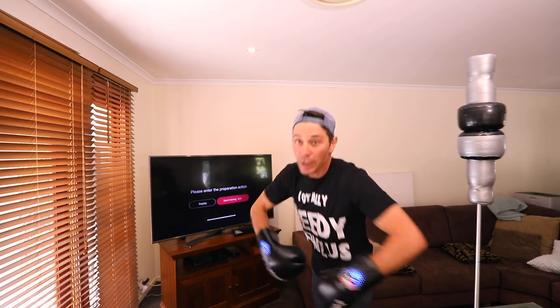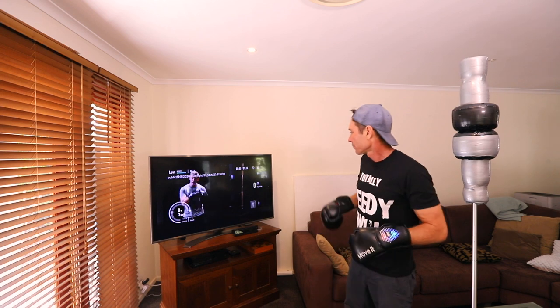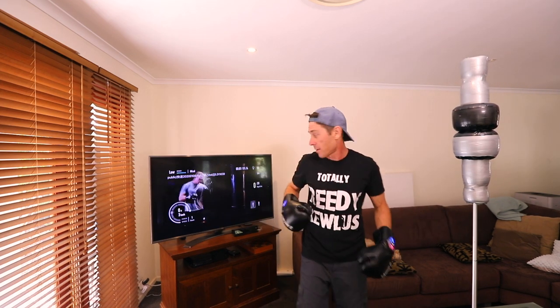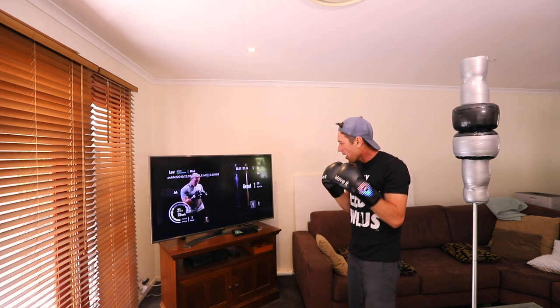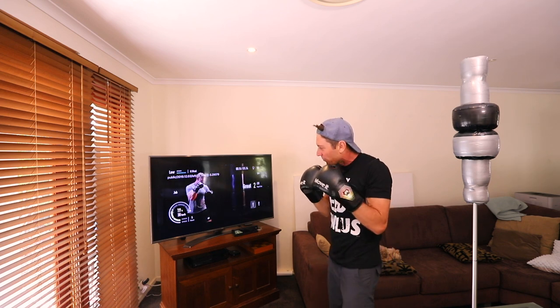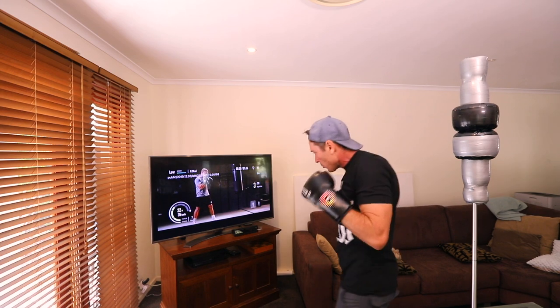Start training. Here we go. Remember when throwing the jab to get that step in. You can see the speed there — interesting. Go. Now step in, jab. Now step in, jab. Here we go — 33 kilometers an hour. Yeah, 35. 30. 35.